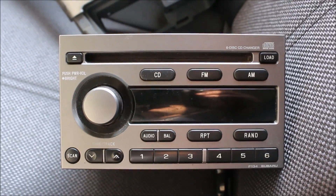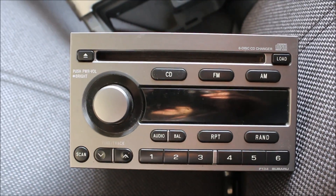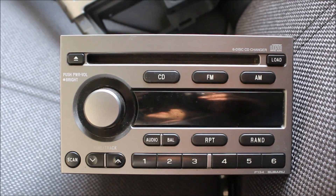So this is the radio I started out with. It had FM, AM, and a CD changer. It worked okay — nothing bad about it at all.